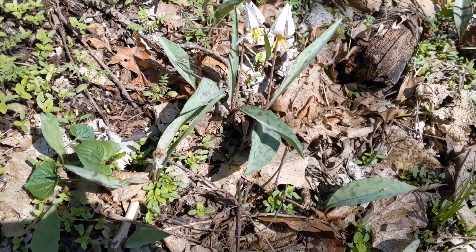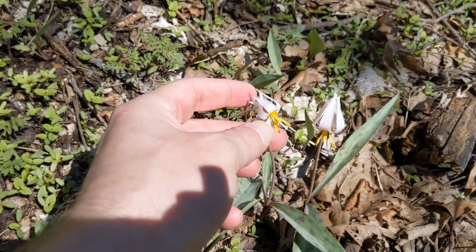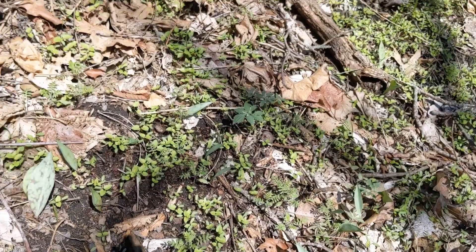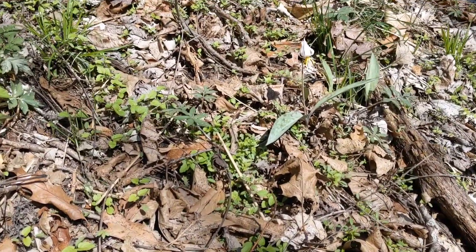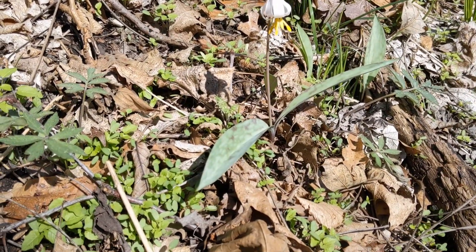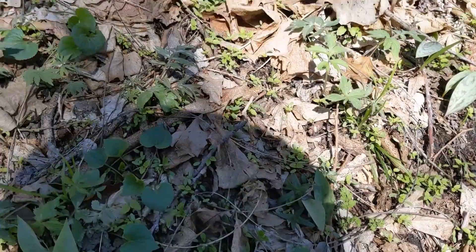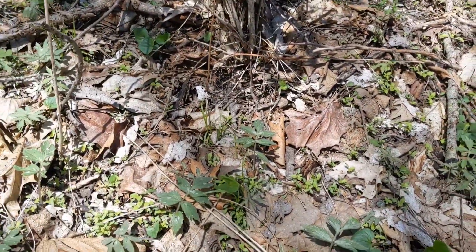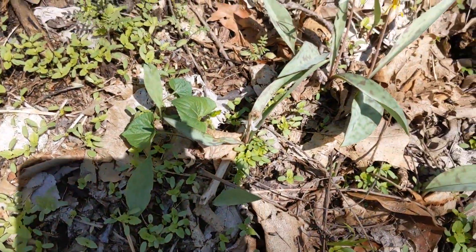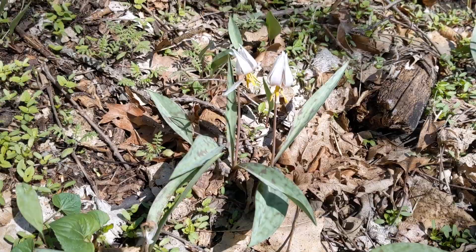I wanted to show you guys these trout lilies that are mature, with the flowers — real pretty. A lot of people mistake those leaves from the trout lilies as ramps, but they've got those purple, dark maroon paint on them. Kind of cool seeing a bee right beside me. But yeah, these are edible too, though they're not ramps obviously — trout lilies.